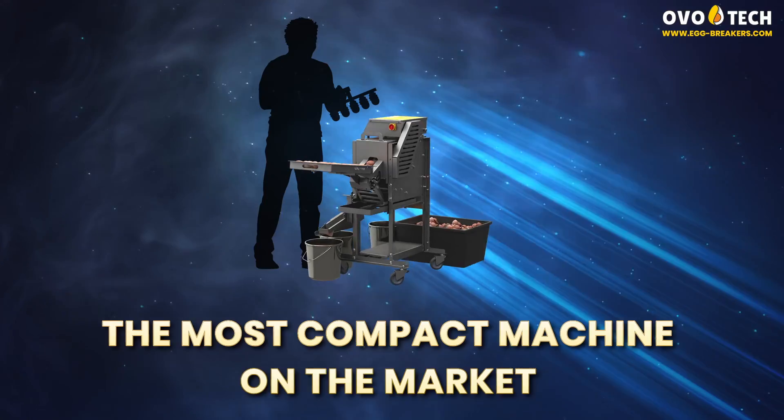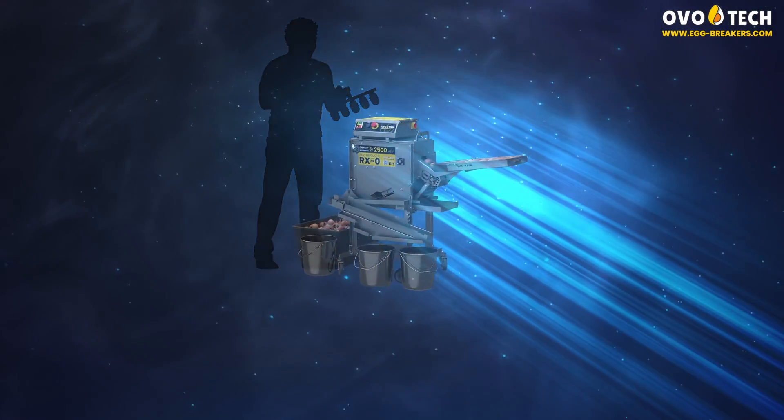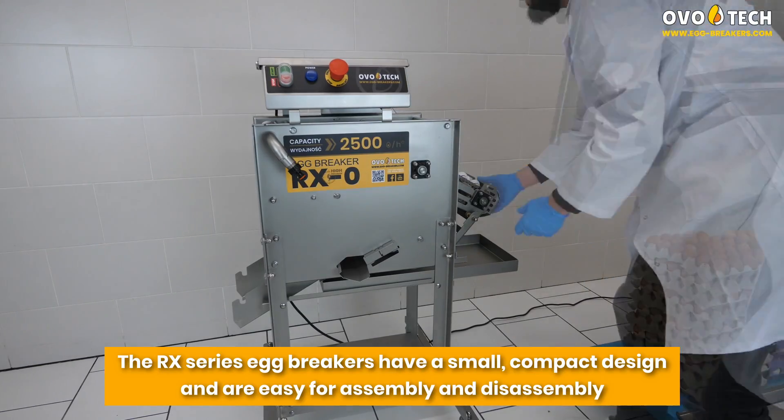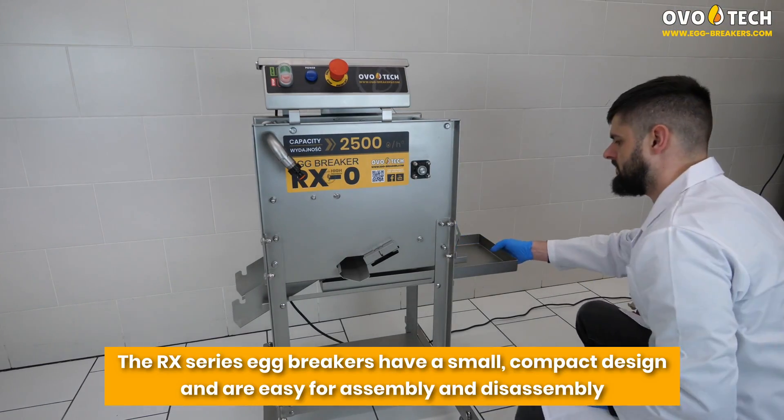The most compact machine on the market. The RX series egg breakers have a small, compact design and are easy for assembly and disassembly.